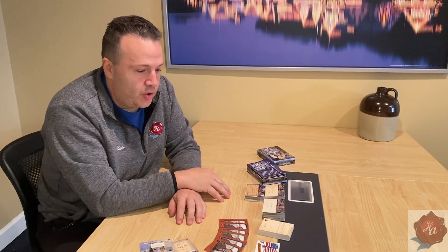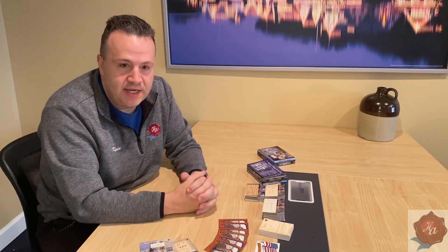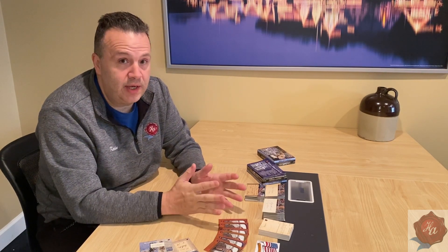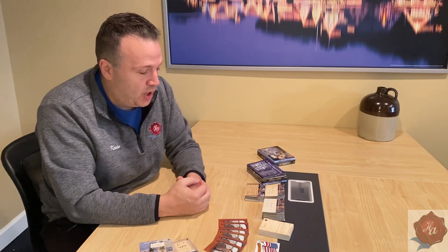Welcome to the video about Historic Autographs' 2023 Civil War project. We are currently in production of these boxes, but before we went any further I wanted to show everybody what to expect when you open a box of this product.